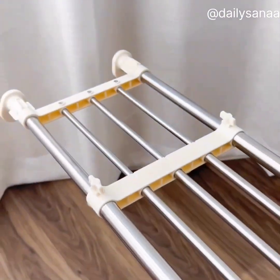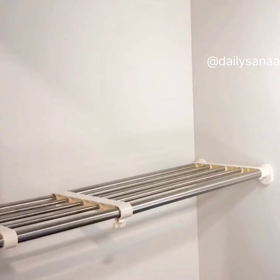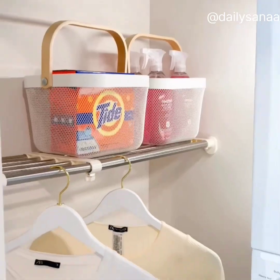This expandable shelf is renter-friendly as it doesn't require you to drill any holes, and it's really easy to install. It can hold a ton of weight and can be used as a clothing or a drying rack.